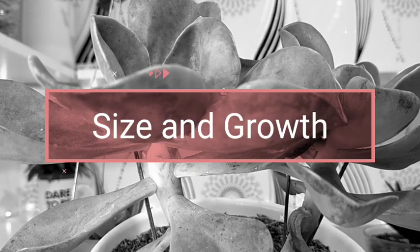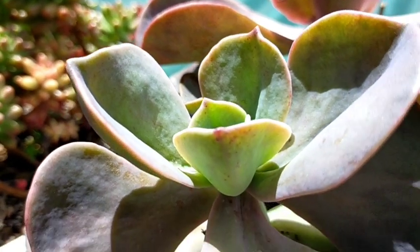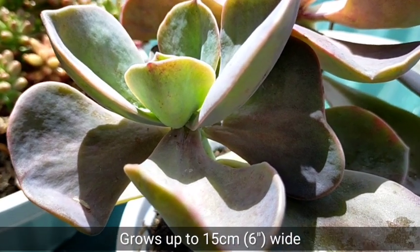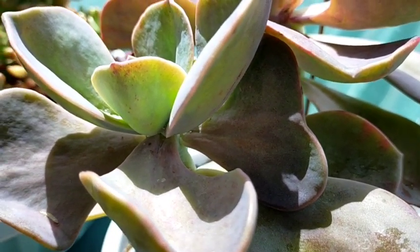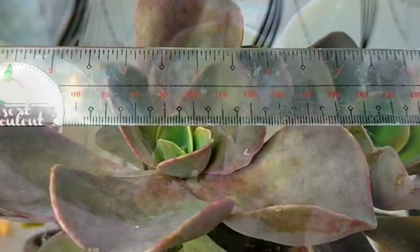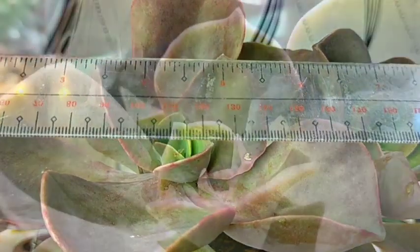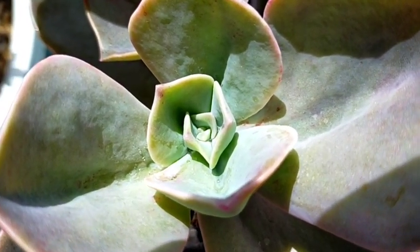This is also one of the succulents considered as big sizes because when it grows, you would be expecting its rosettes to be about 6 inches or 15 centimeters in diameter. The Harry Watson I have, when I tried to measure it, is already more than 6 inches — around 7 inches.